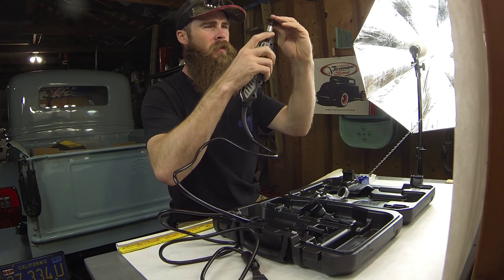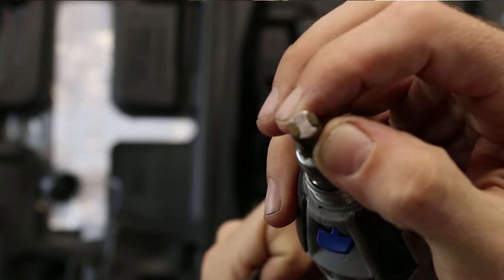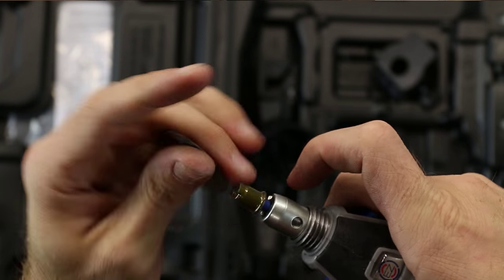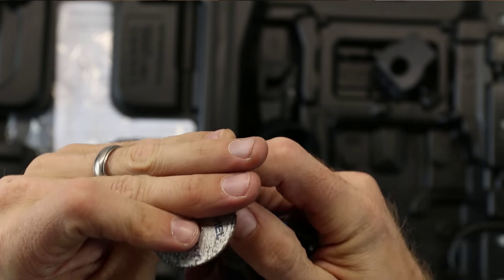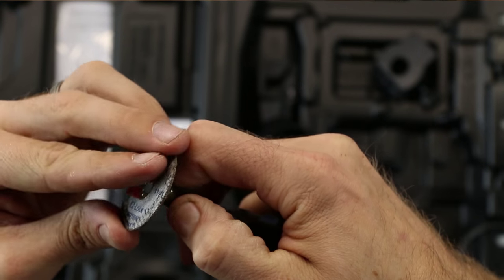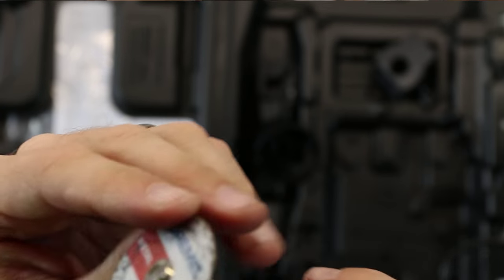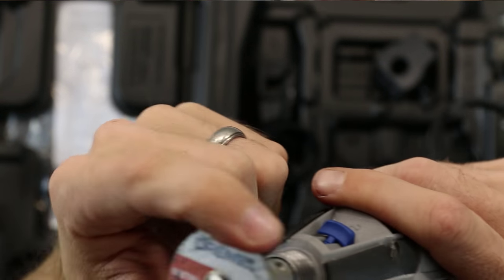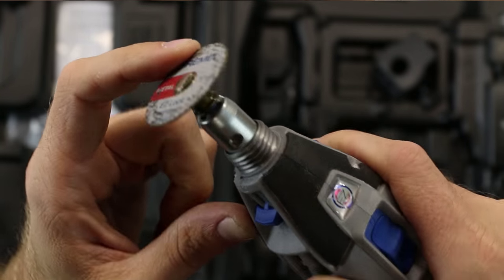Let's try the quick-change out. It looks like you pull down on this little piece here, put the head in, then rotate and twist — and now all of a sudden this thing is locked in. That's kind of cool.